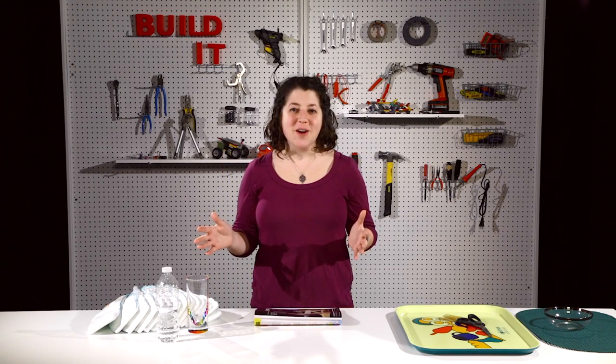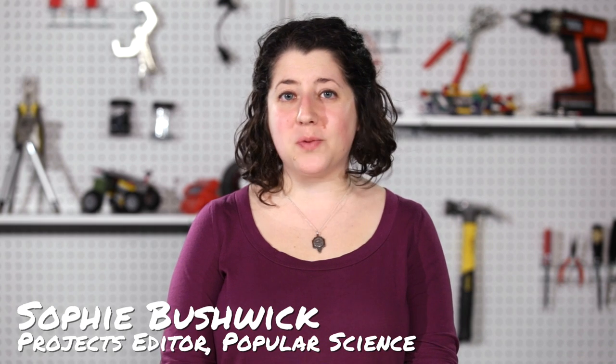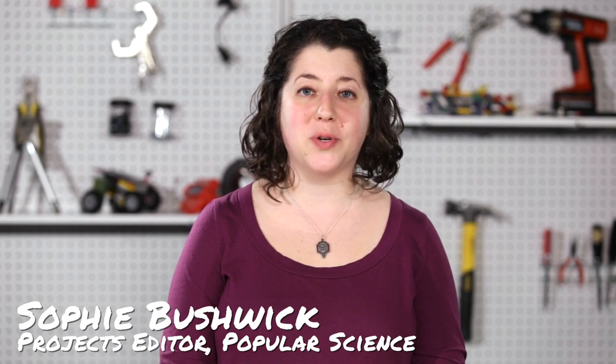The problem with freshly fallen snow is you can't bring it inside, but there's a really quick and easy way to fake snow so you can enjoy it from the warmth of the indoors. For Popular Science, I'm Sophie Bushwick and today I'm gonna show you how to make fake snow.